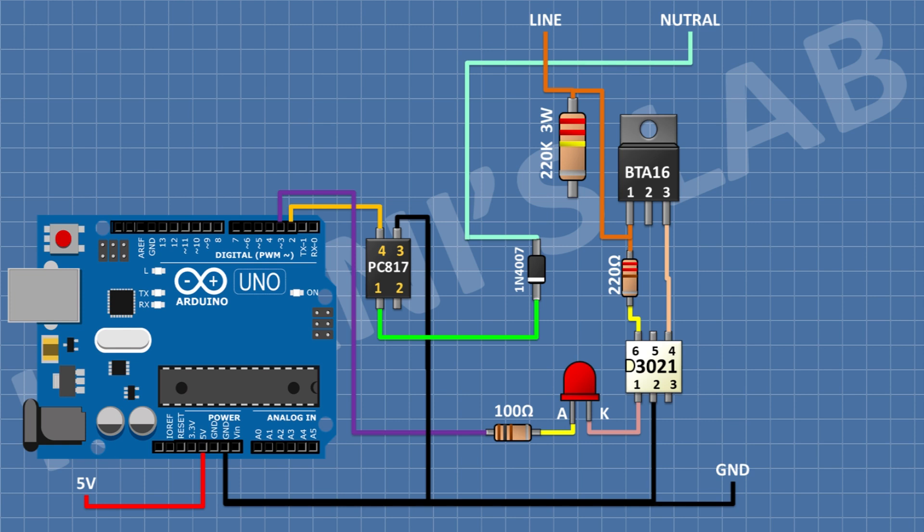After that, connect a 1N4007 diode and connect its cathode to pin number one of the PC817 optocoupler and its anode to neutral. After that, connect another 1N4007 diode and connect its cathode to neutral of the AC supply and its anode to pin number two of the PC817 optocoupler. After that, connect a 1N4007 diode with its cathode to pin number one of the PC817 and its anode to the remaining pin of the 220k resistor. After that, connect another 1N4007 diode with its anode to pin number two of the PC817 optocoupler and its cathode to the remaining pin of the 220k resistor.